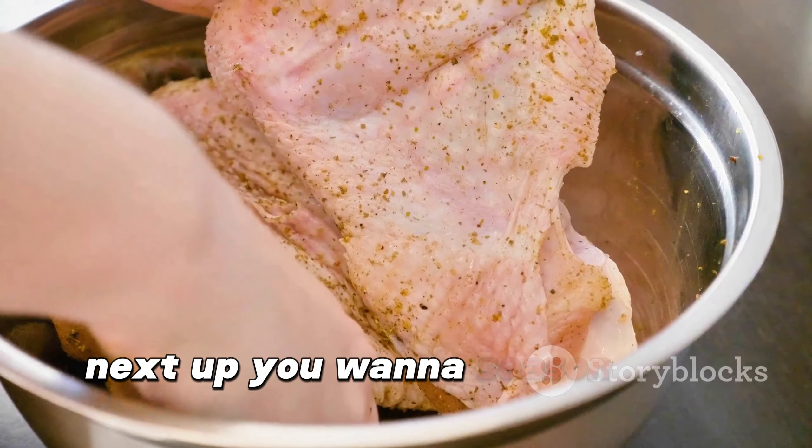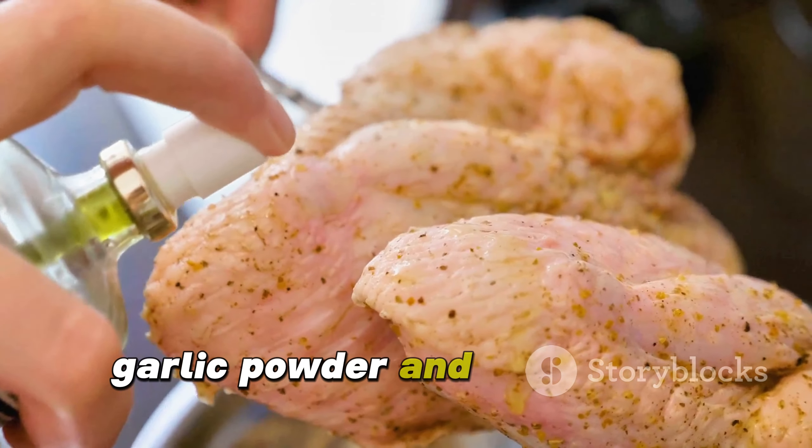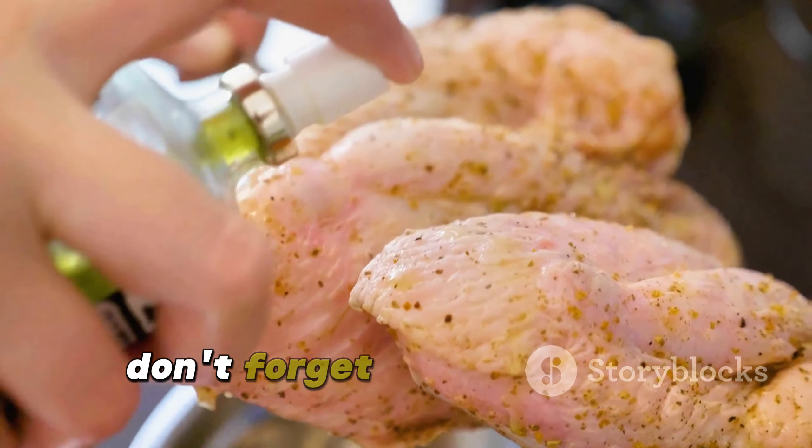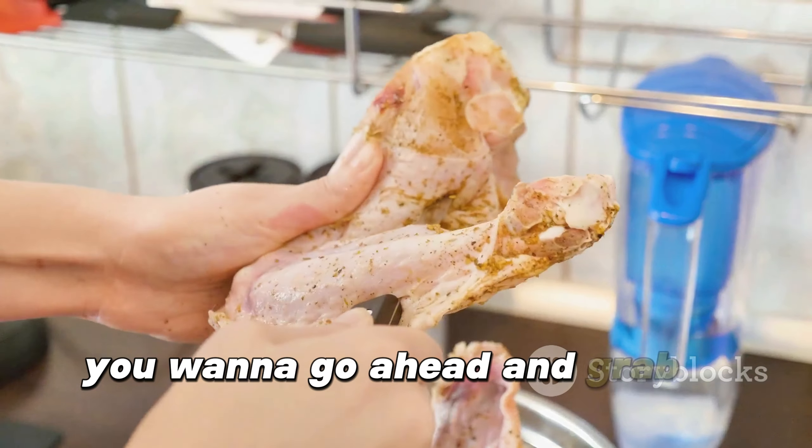Next, you want to season your turkey. Rub it with a generous mix of salt, pepper, garlic powder, and a touch of paprika. Don't forget to get right under the skin.